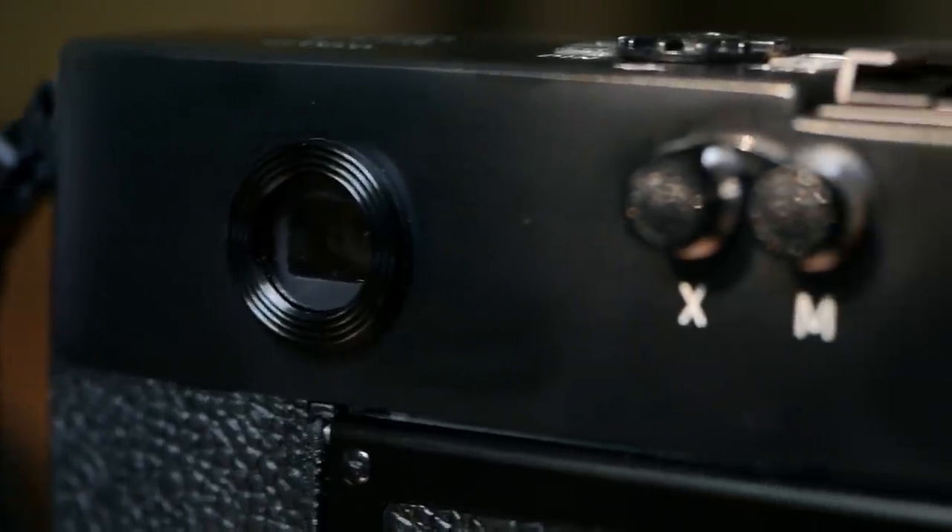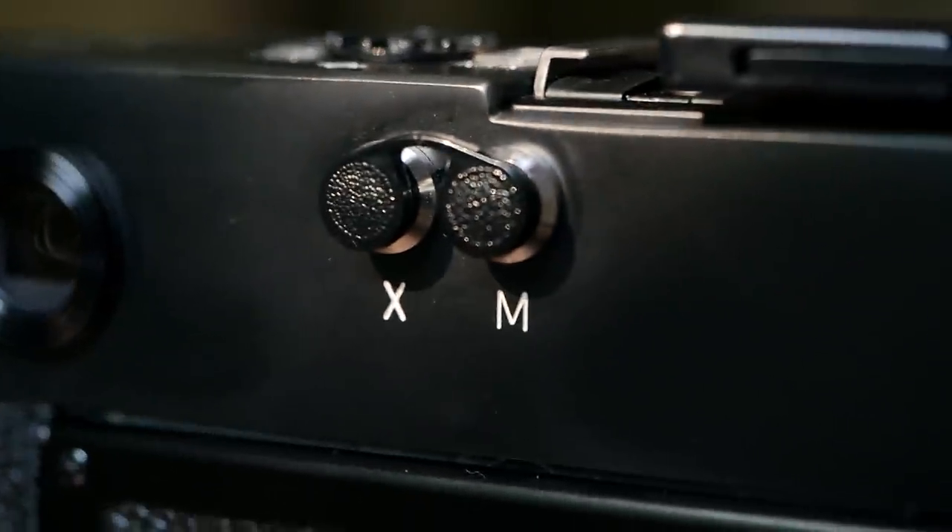By now, times have changed and I regret a little bit that I never bought one earlier. Depending on the condition, you now pay 1,400 to 1,800 euros for a Leica M5 body.